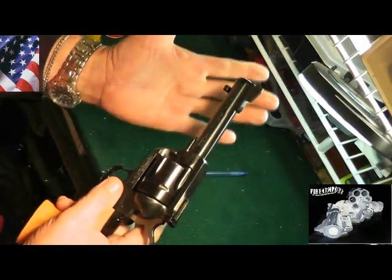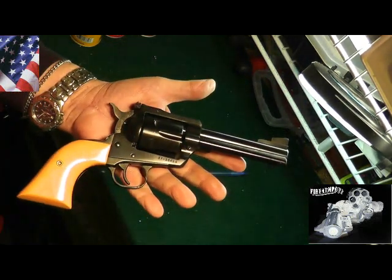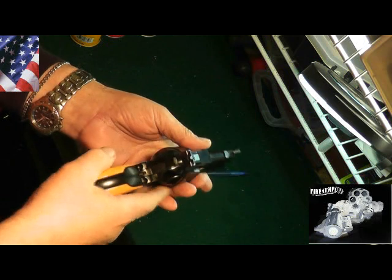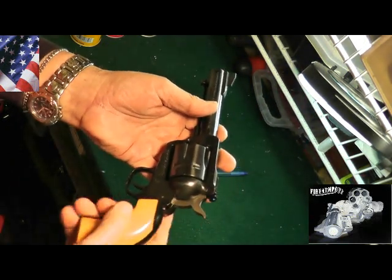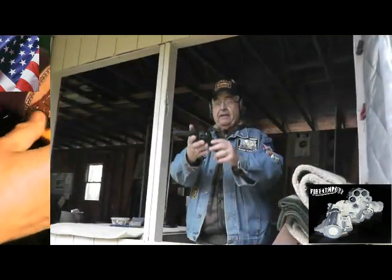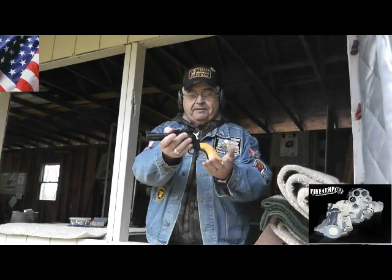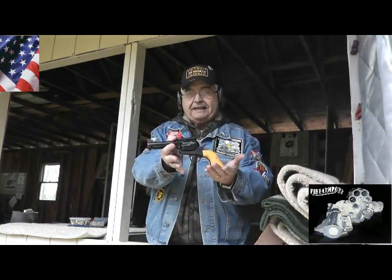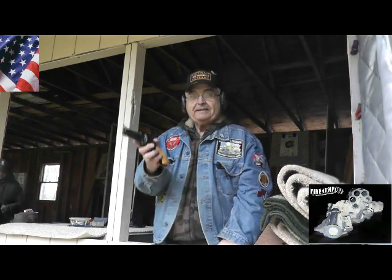That is the Ruger Blackhawk — that's all there is to it to remove the cylinder, break it down, and clean it. You could break it down further by removing the screws and the whole assembly would come apart, but that's not necessary. This is a very pretty Ruger Blackhawk — it's a nice gun, weighs about two pounds.